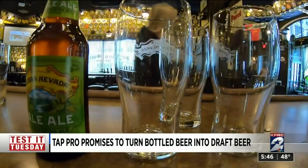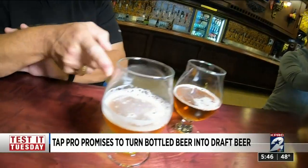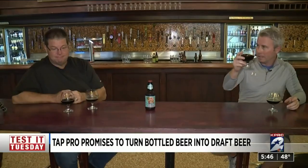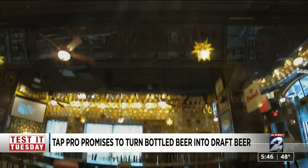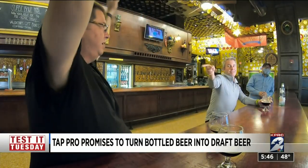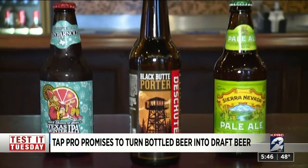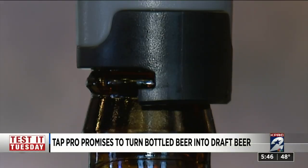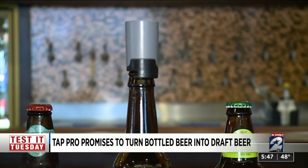They tried Sierra Nevada Pale Ale, St. Arnold's Texas Winter IPA, and Deschutes Black Butte Porter. Both Mike and Justin went two for three, with the Tap Pro tricking them each one-third of the time into thinking bottled beer was actually from the tap.